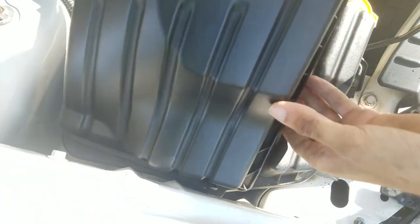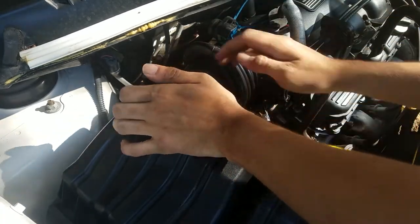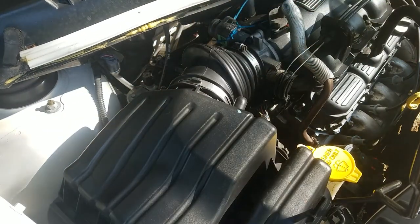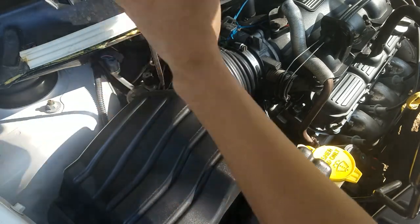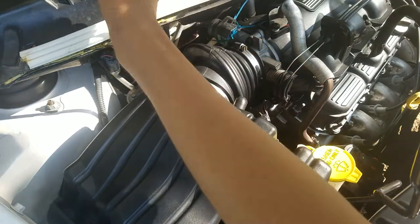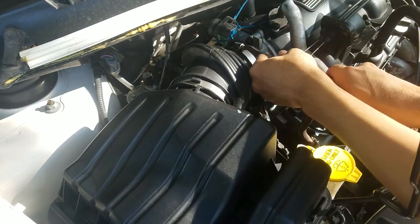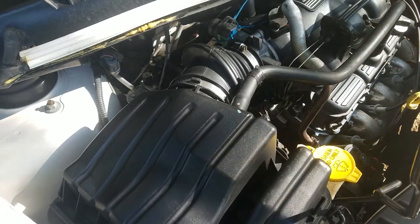Now clip the cover back on, tighten up the clamps, tighten up the pad, and we're done.